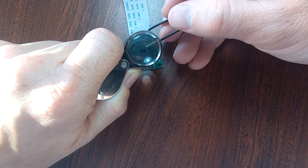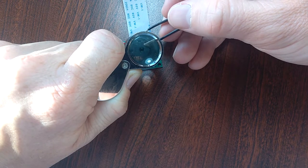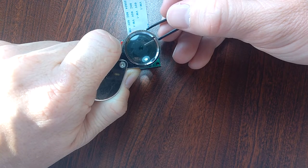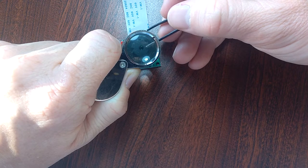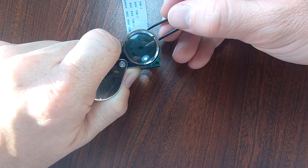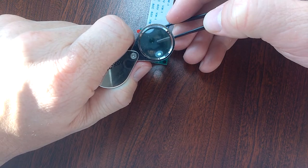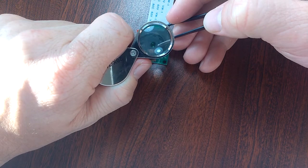If you want to adjust the focus of these cameras, you can do so by grabbing onto the inner plastic part of these lenses and rotating it. The inner part of the lens is a screw-like insertion that can be screwed all the way out if you're not careful. You can screw the lens out toward you to focus on close objects, or you can screw it in tighter to focus on objects that are far away.